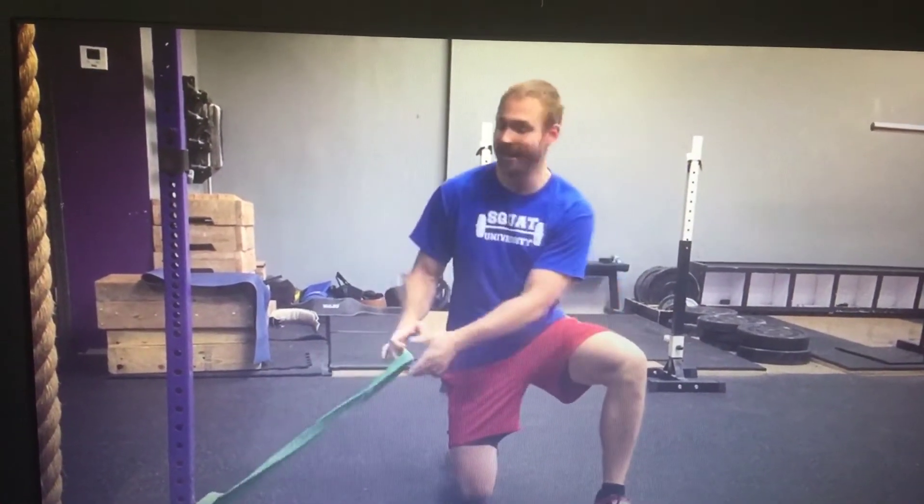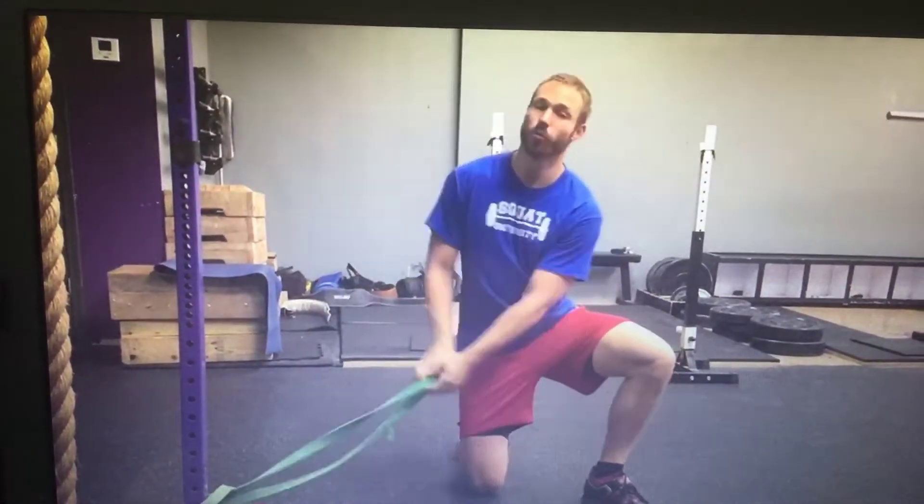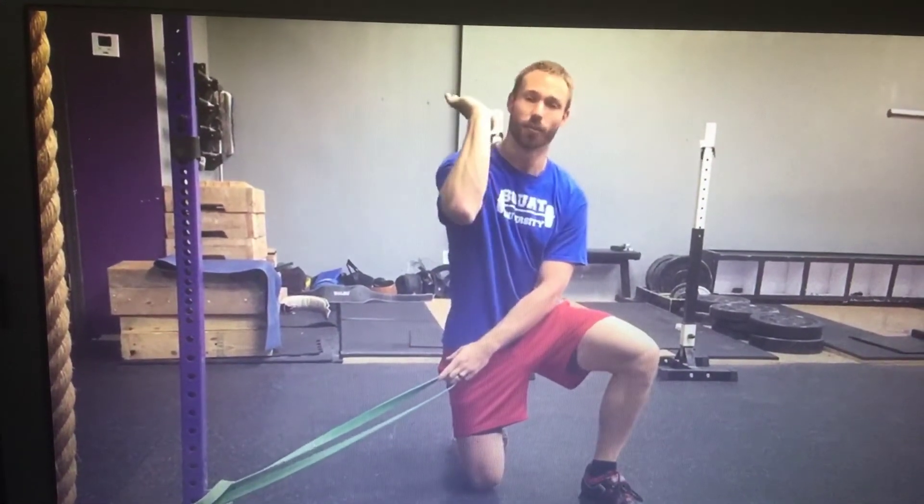It's going to look a little bit more like your front right position. You're just going to grab a band, attach it low to your rig. You're going to put it around your hand. And while we're doing this, we want our hand facing upwards.